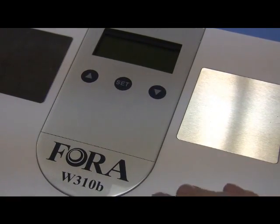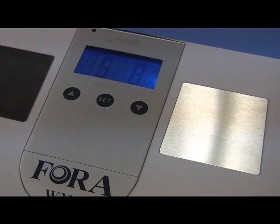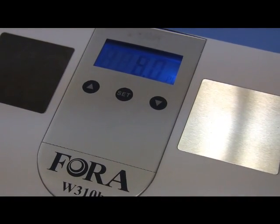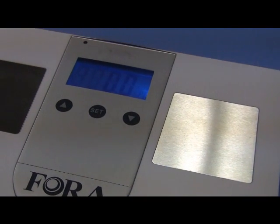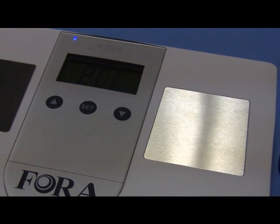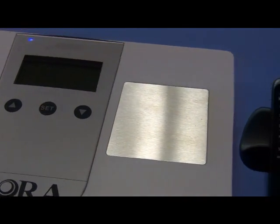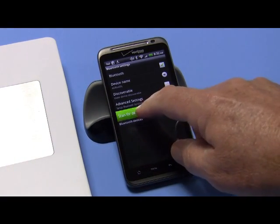Turn the scale on and let it go through. I'm not going to weigh anything. You see the scale up there — zero zero — it's trying to weigh, and then it's going to go into Bluetooth mode. Okay, so it's now trying to communicate with the phone. Let's go back to this and scan for devices.